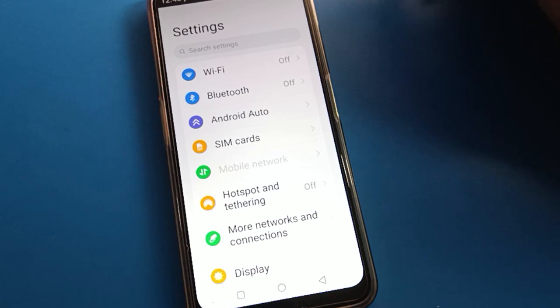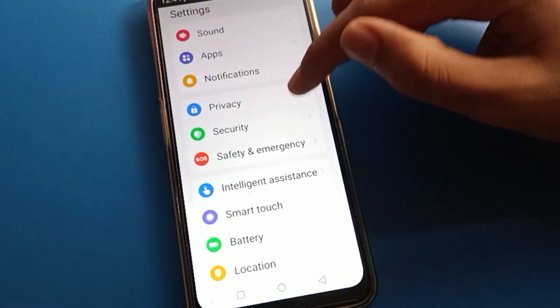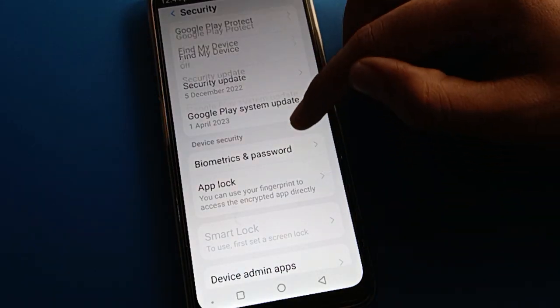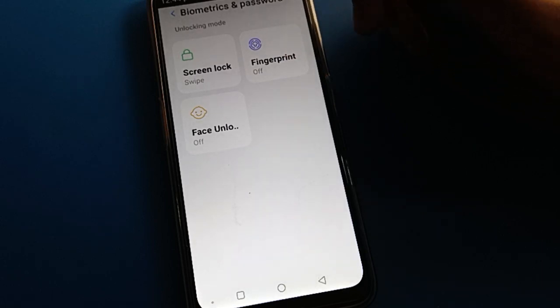After opening phone settings, you can see this type of interface in your Lavom. Open your phone security settings. After opening phone security settings, open your phone password and biometric settings.